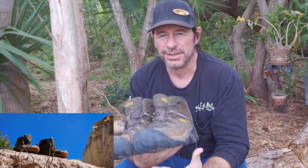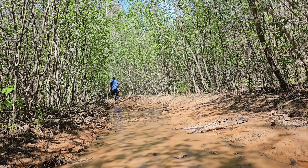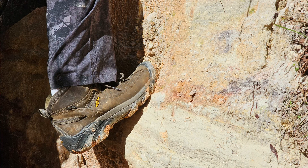Hey, in this review video, I want to go ahead and talk about the Targus 2 hiking boots by Keen. They're a really, really good boot manufacturer for hiking boots.